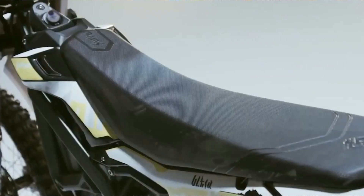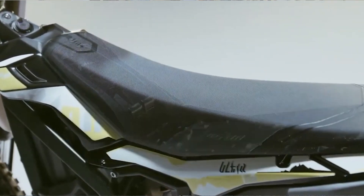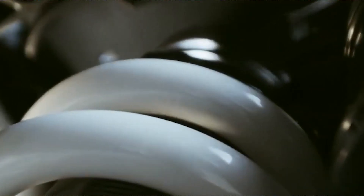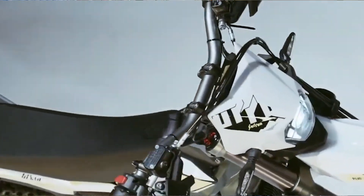The Ultra has some other motorcycle features. It has the long seat on here, which is good for motorcycle riding. You can move forward, move back as you need to, to adjust the weight balance on the bike.